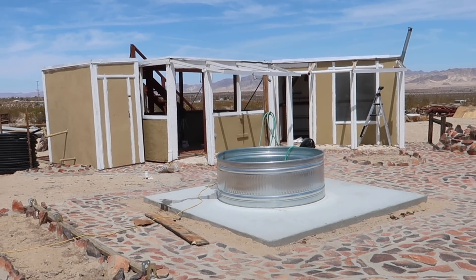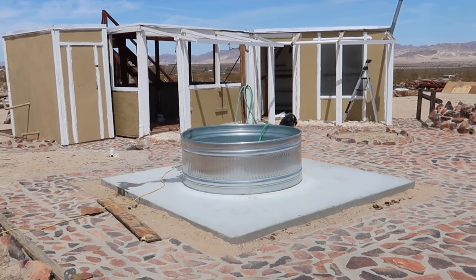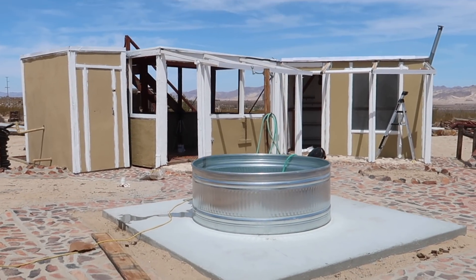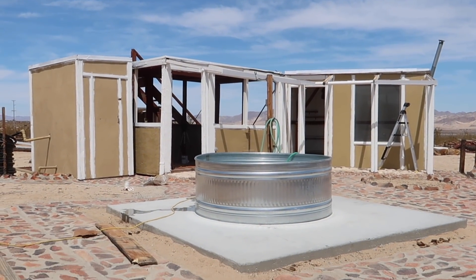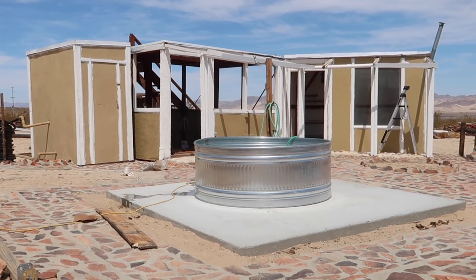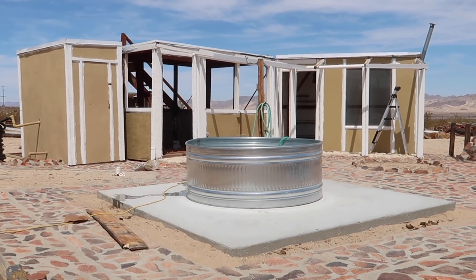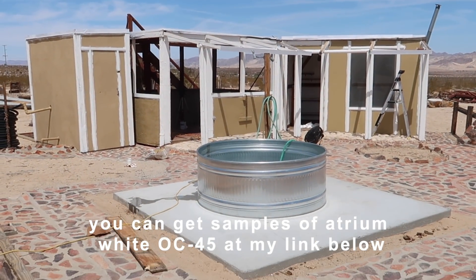To give you guys a better idea, I moved the cowboy pool that Mr. Ben Ueda gave to me so you can start to see how much fun this little area is going to be when the jacuzzi goes here. It is fully trimmed now — it took about four hours to do by hand in Atrium Light by Benjamin Moore. We're going to move on to the main walls and lighten it up, because you also want the structure to blend in with its surroundings out here in the desert.